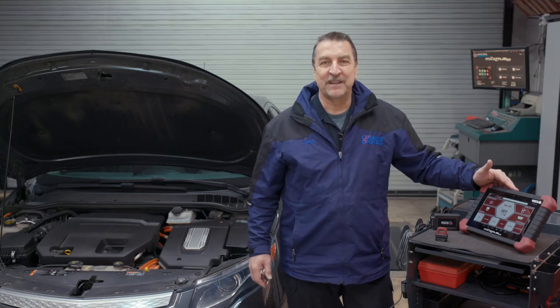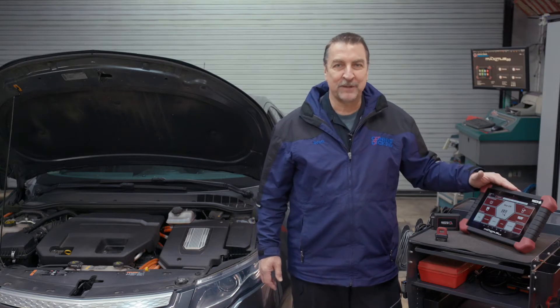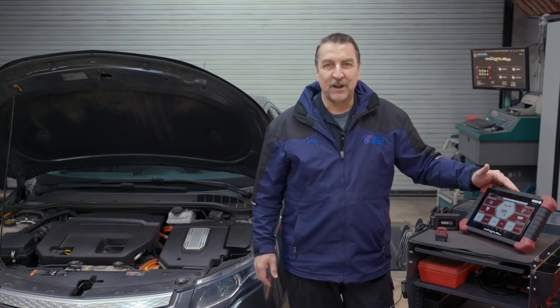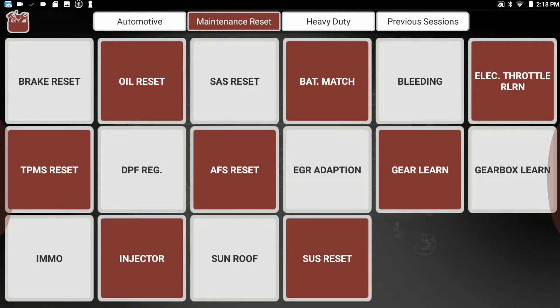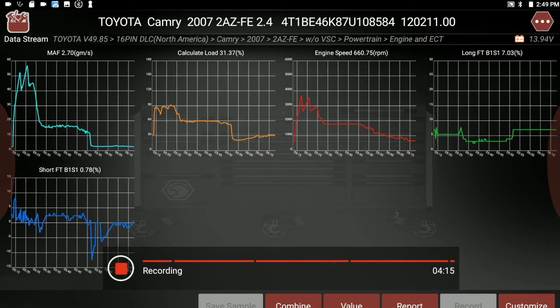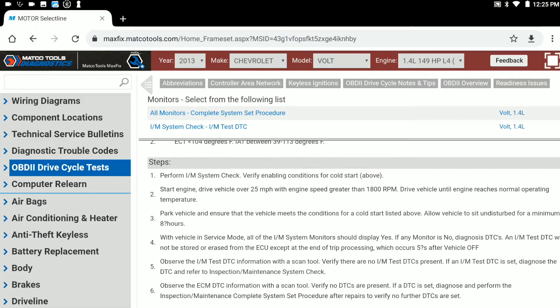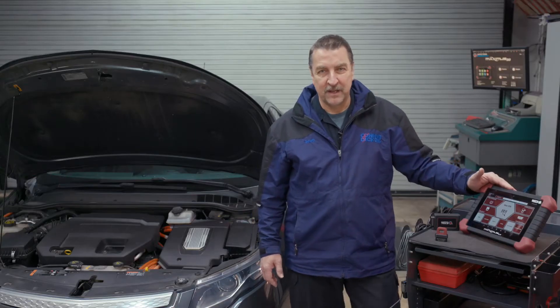I've tested the boot times myself and found that if the unit is completely powered down, you'll be ready to go in about 30 seconds. In addition to all the popular vehicle service resets, vehicle scan tool functions, and access to the MaxFix online service information system, you'll find that this tool is very versatile.